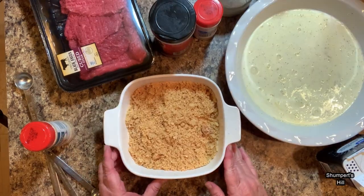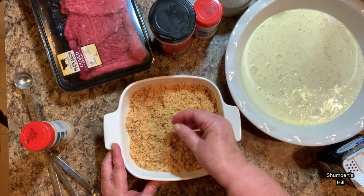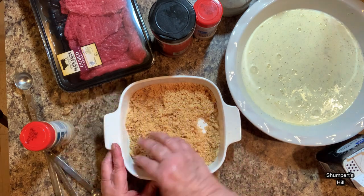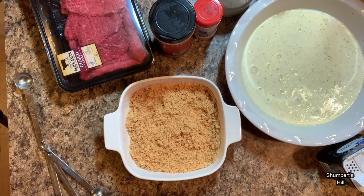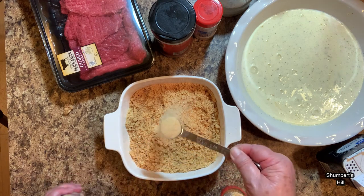I take a half a bag of pork rinds and put them in my food processor and grind them up. You want to make sure to take out any big hard pieces and try to get them as fine as you can. I've got some garlic powder here — I'm going to put about a teaspoon of that in.